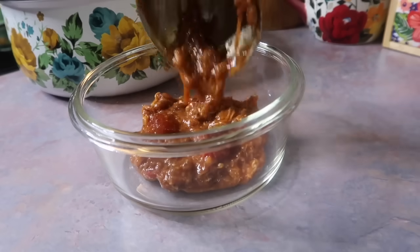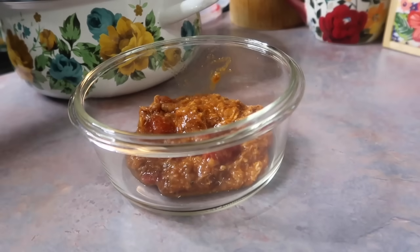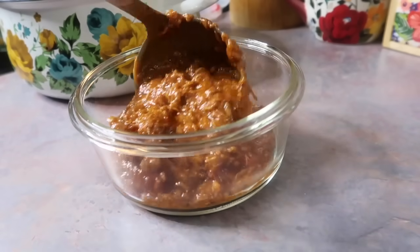Hey y'all, I'm back with another lunchbox video where I'm going to show you everything that I packed for my husband to take to work over the course of his five-day work week.